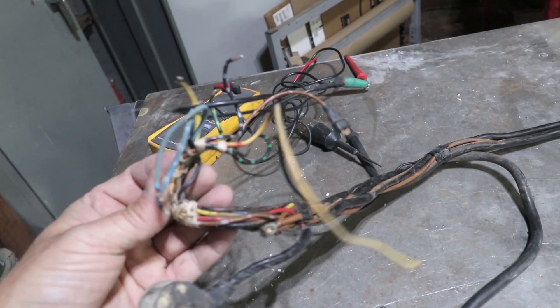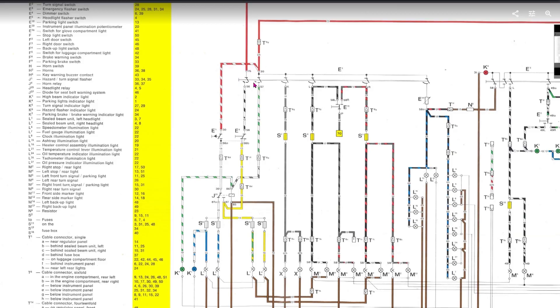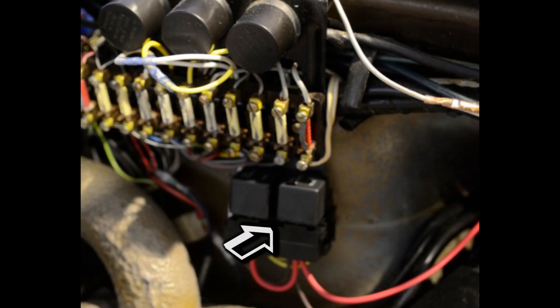Everything on this side doesn't look too overheated. In addition to repairing the harness, I'm actually going to make some improvements too. I'm going to put the headlight relays in, but I'm going to hide them inside the headlight buckets. I want to be able to get 12 volts right to the headlights without going through the headlight switch and losing a bunch of voltage that way. I did something similar with the starter solenoid.